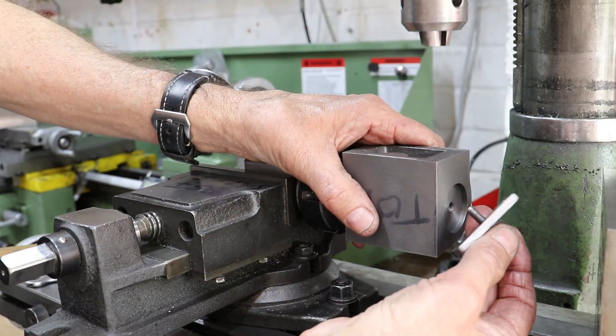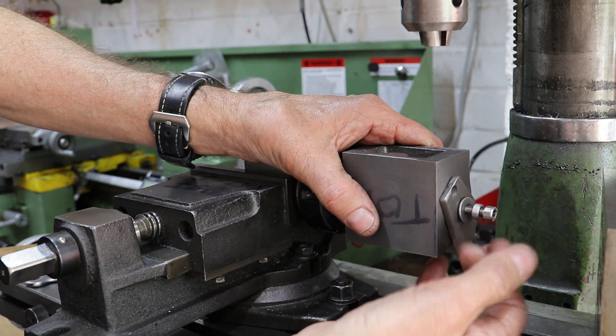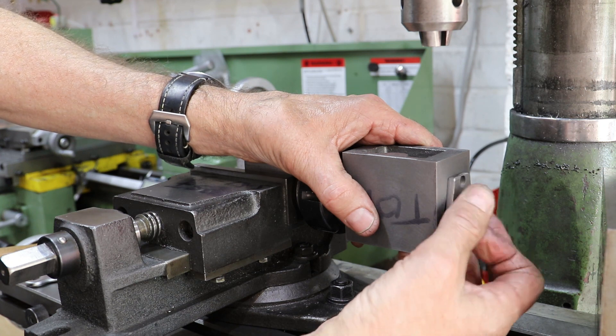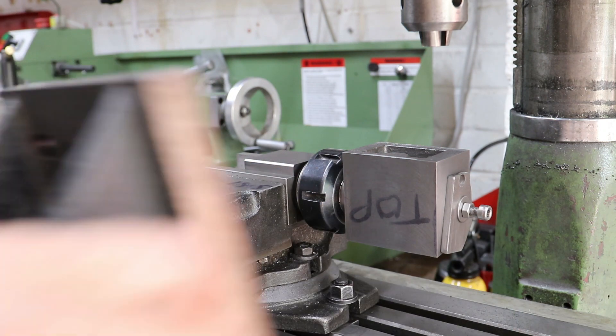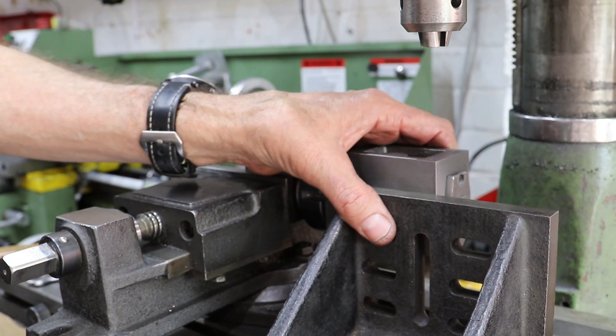The reason why I'm clamping the cylinder onto the mandrel for this operation — when I didn't previously — is that this time around the cutting forces will not be pushing the block up against the taper on the mandrel, so a clamp is needed to stop it from being pushed off the mandrel by the fly cutter.